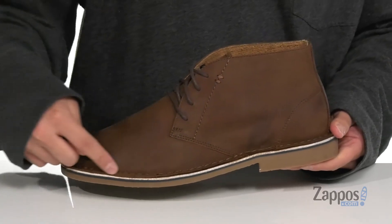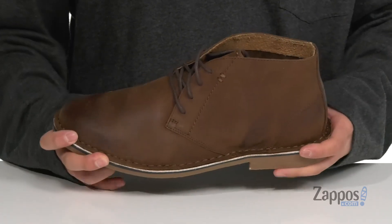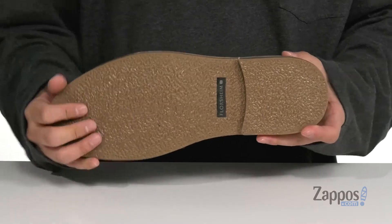Reinforced stitching on the bottom half of the shoe for added durability. The shoe itself has a sturdy build and it's on top of a textured rubber outsole.